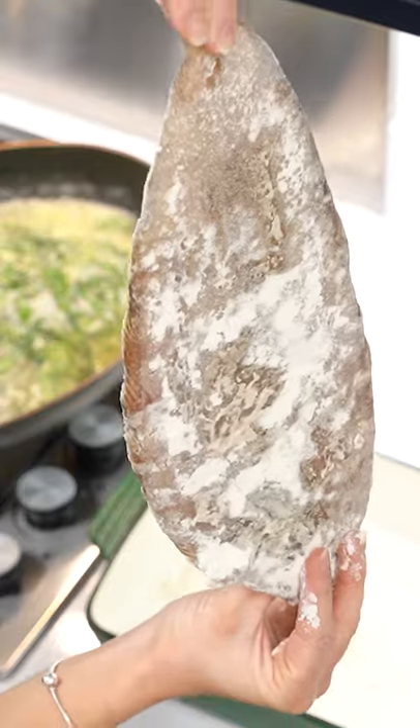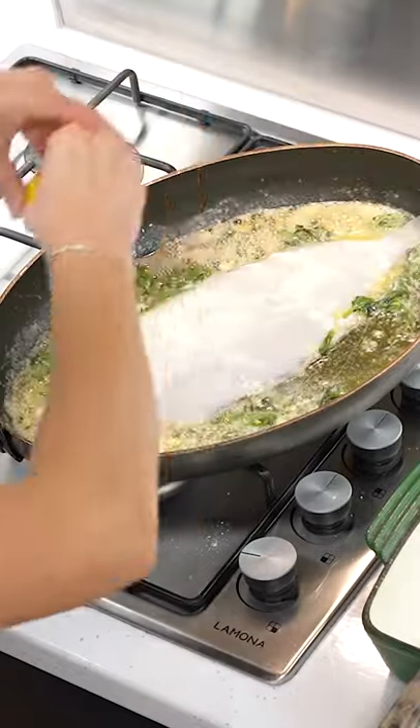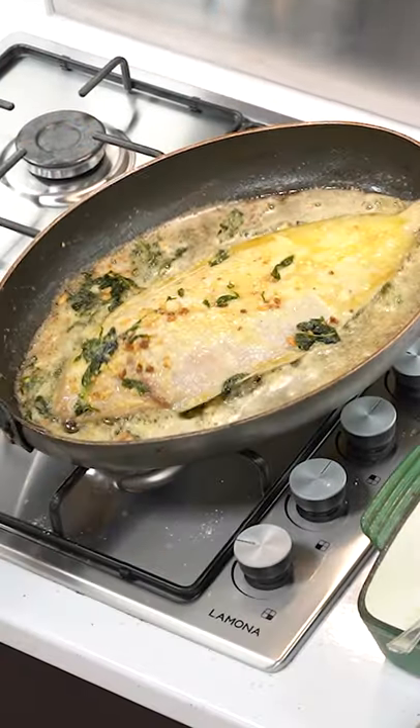Pop all your ingredients into a large frying pan on a high heat and cook the Dover sole for five minutes on each side until golden brown.